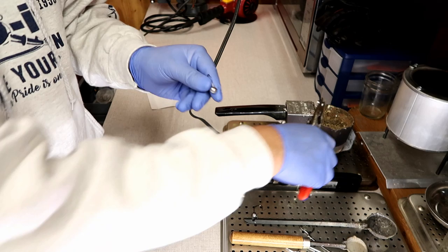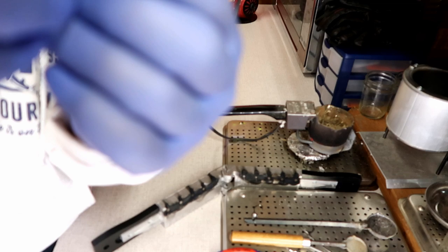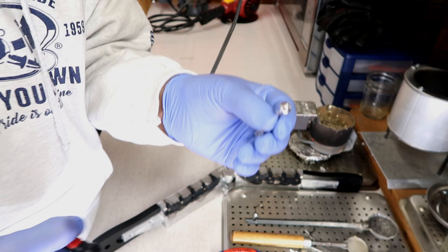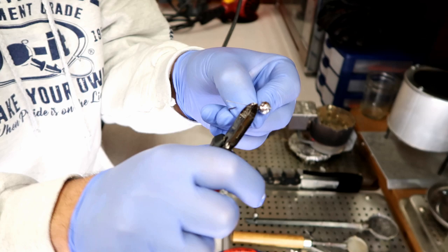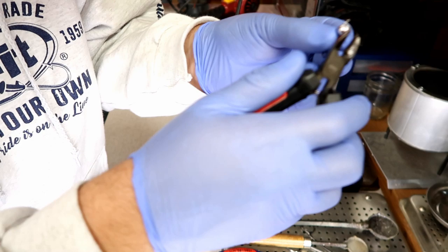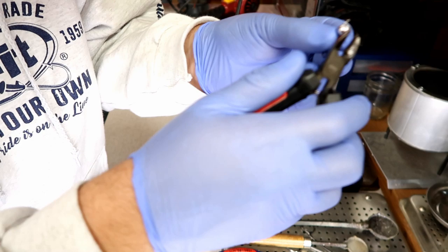Like I mentioned, you're gonna get a little bit of flashing, but it's really easy to get off. You just take some little snips and easily clean it up. Then I take a file and just make it smooth — just hit it a little bit to make it smooth. And that's it, now it's time to paint.